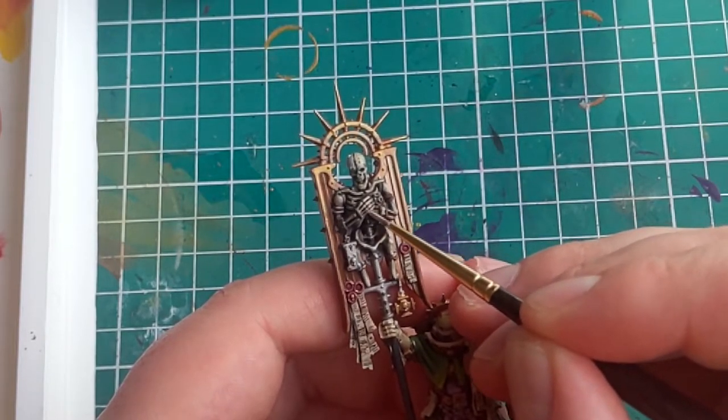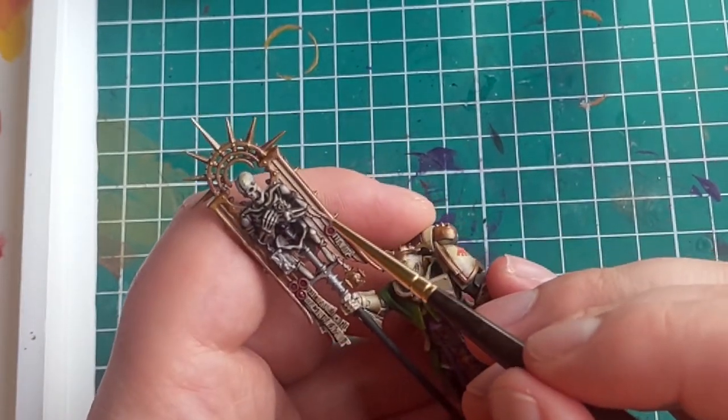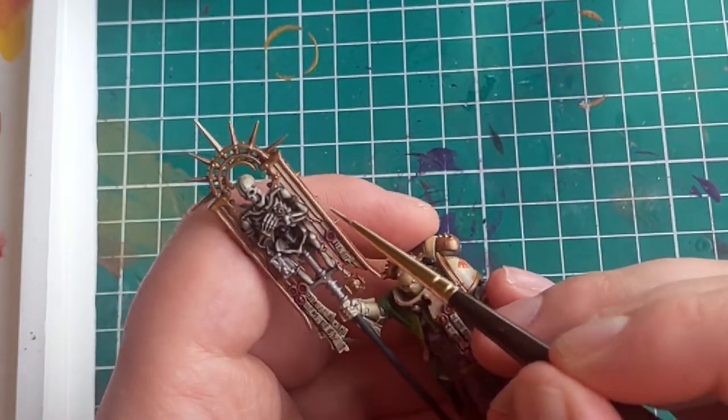Personally, I think this is a good place to stop. But if you want to add even more contrast, then go ahead and add some really small areas of white. Be careful not to overdo it, because too much can really ruin the effect that we've already built. As you can see, the secret to painting bone is really quite simple — you just need to do a few layers from dark to really light.